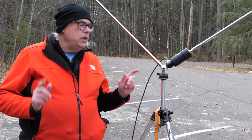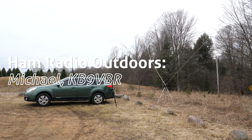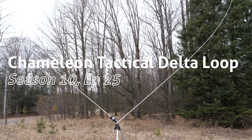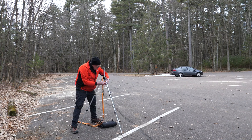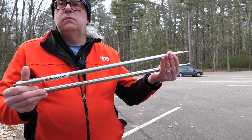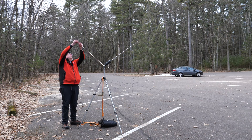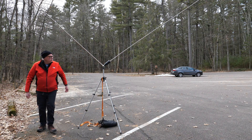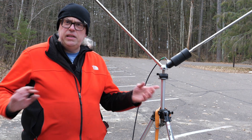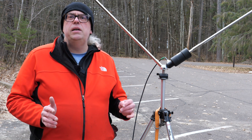I'll be the first to admit that I was wrong, so we're going to take another look at the Chameleon Tactical Delta Loop Antenna. I did a review on this antenna about three years ago, and at that time I kind of gave it a mediocre review. My opinions have really changed with this antenna, and I'm going to tell you why in this video.